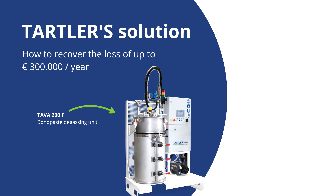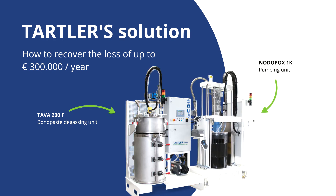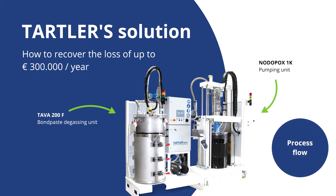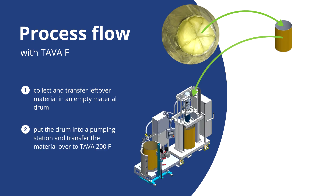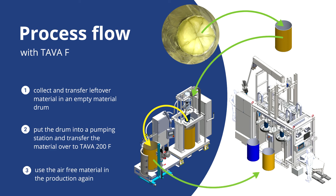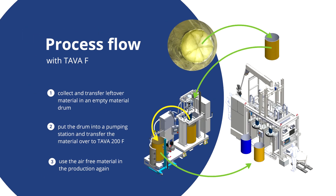The system consists of a Tawa 200F vacuum drum degassing unit and a Noodlepox one component pumping unit. First you recover the leftover material from the inliner, the purging and the mix ratio tests. You then transfer it into an empty material drum — this can be with or without a new inliner. Then the material drum is put in the pumping unit and the material is transferred over to the Tawa 200F vacuum drum and degassed under full vacuum. After the degassing process is finished and the drum is filled with air free material, it can be used back in production with your bond paste machines.